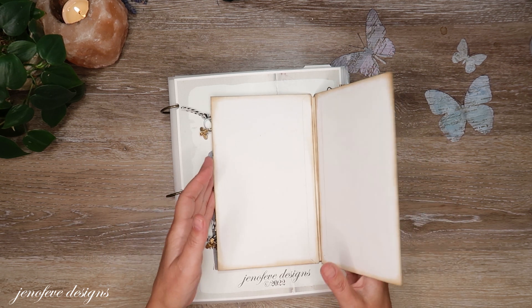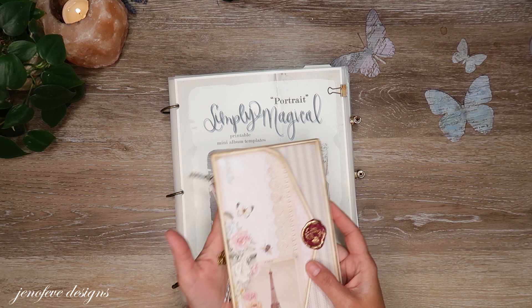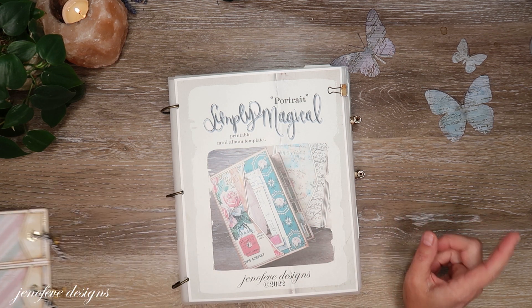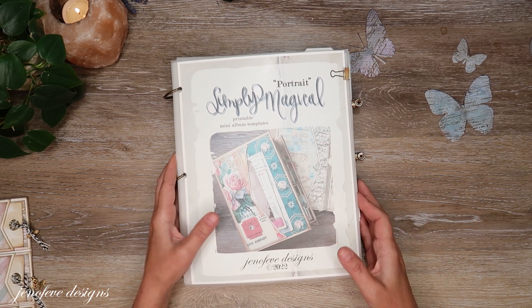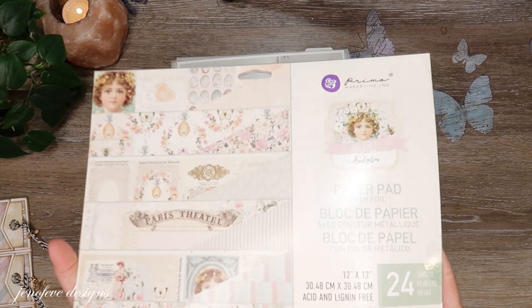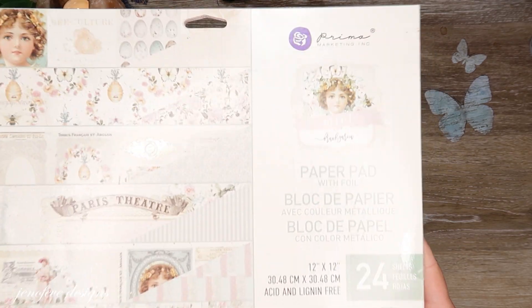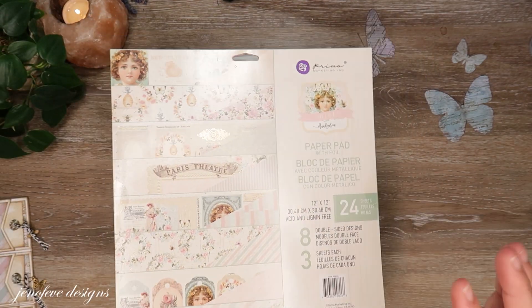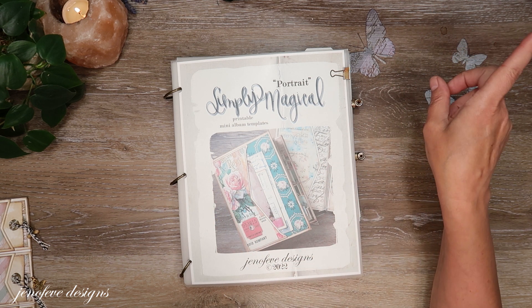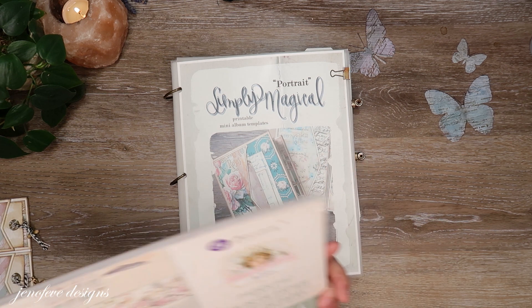I've already printed and prepped everything to get this constructed, and then I'll show you that and then we'll go from there. This is the Miel paper collection we're using. I have a video playlist for this album and I'll link it up in the cards and down below in the description box.